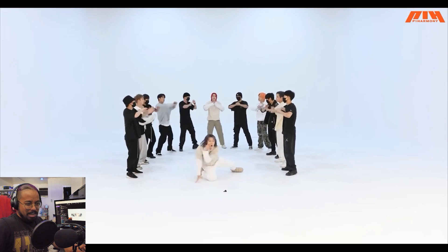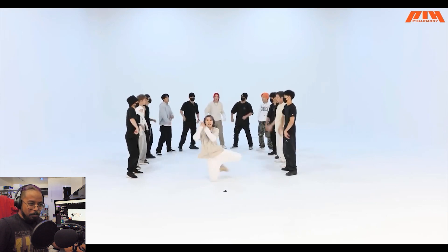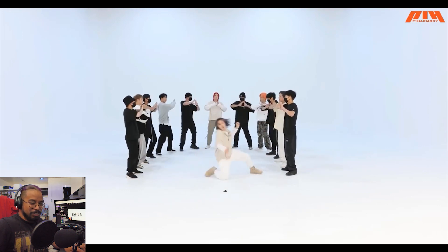What — what is that?! That knee swivel, dude!